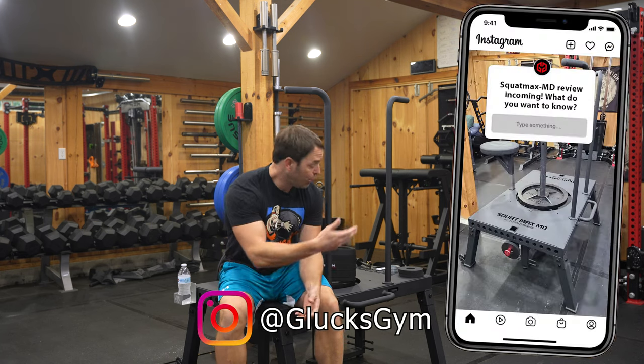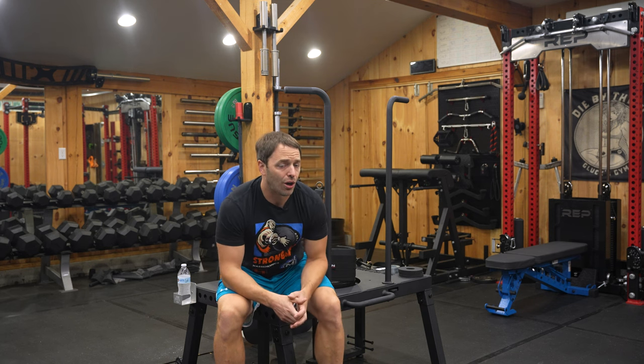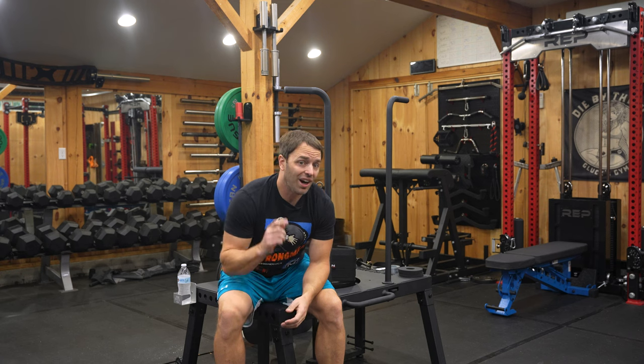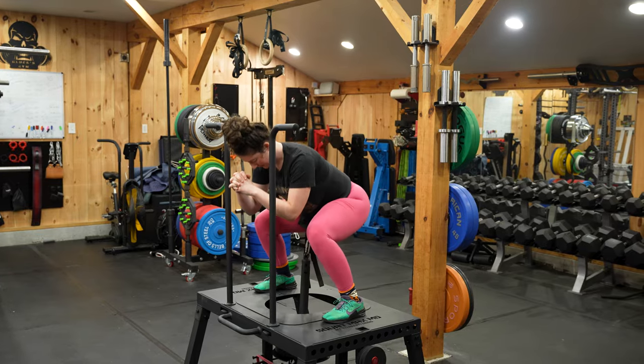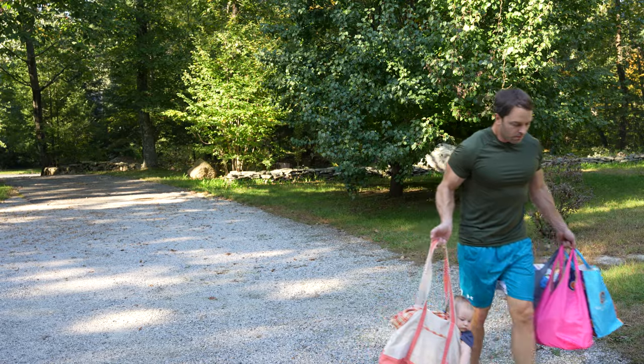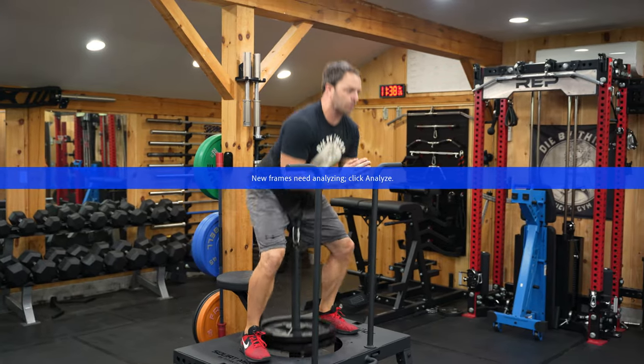Let's talk about why you might want a belt squat. First, it allows you to squat without loading the spine — the load is placed on your hips, so you can get in more volume, do accessory work, or just give your back a break. Second, if you have back or shoulder problems, you can work around them since you don't need to use your upper body with a belt squat.